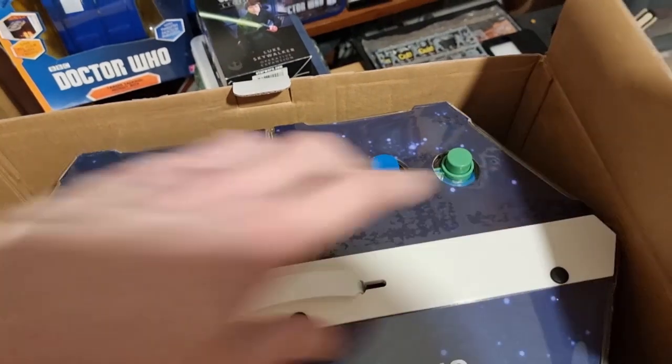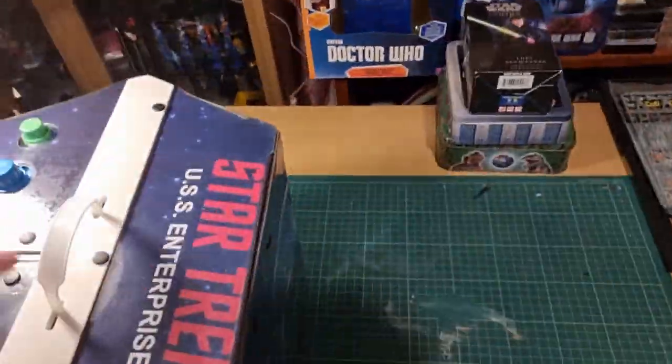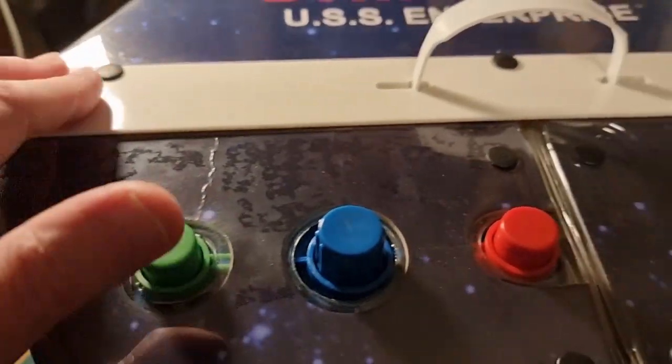I'm presuming there are loads of stickers you've got to put on this as well. I'm not going to keep it mint in box — I'm going to put all the stickers on. It's so big. On the back you've got a nice picture of the Enterprise. You've got the other transporter controls, a little handle for carrying it. There must be a transporter magnet. There's a door here — I'm presuming that's to the back of the transporter. A little purse clasp — yes, that comes off. That's the back of the transporter; no stickers on it yet.